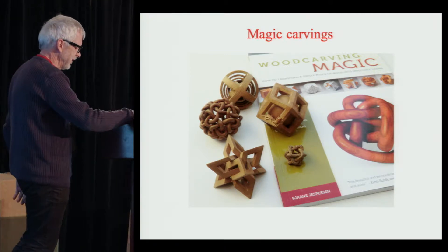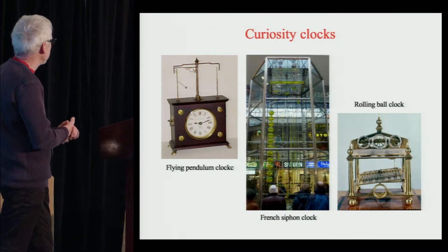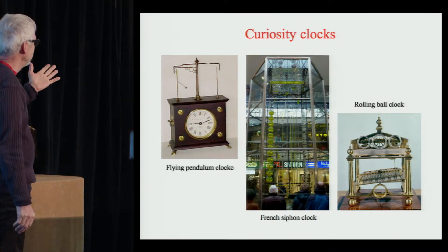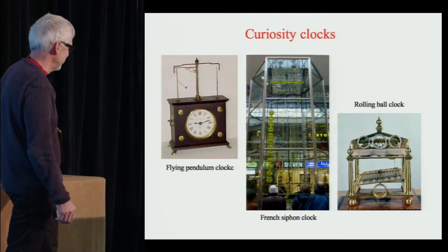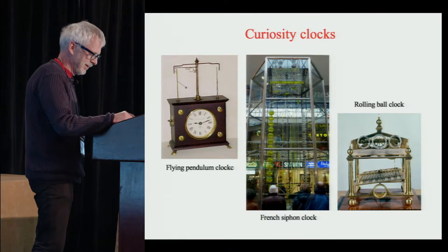But I had other passions besides wood carving. For instance, I was still very interested in clocks of all kinds — like these funny ones. If you've ever played pole tennis, you would recognize the movement of the flying pendulum. I won't go into more details, but you can ask me later if you want to know about the other clocks here.